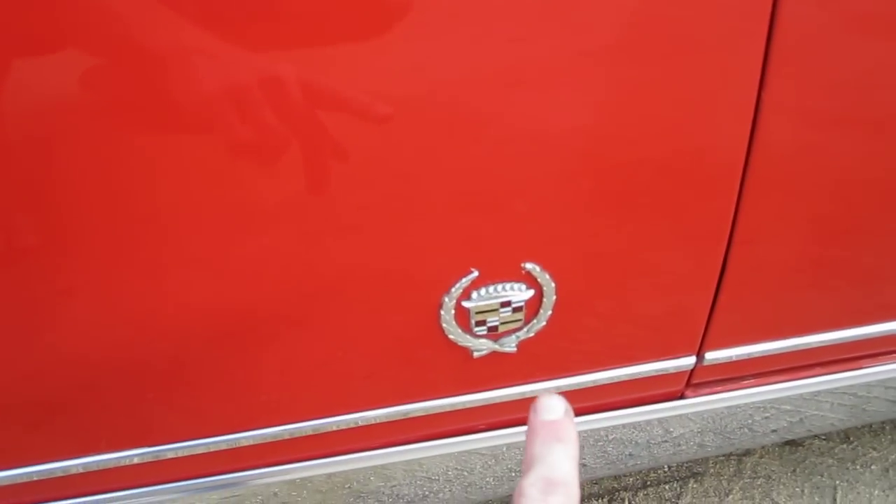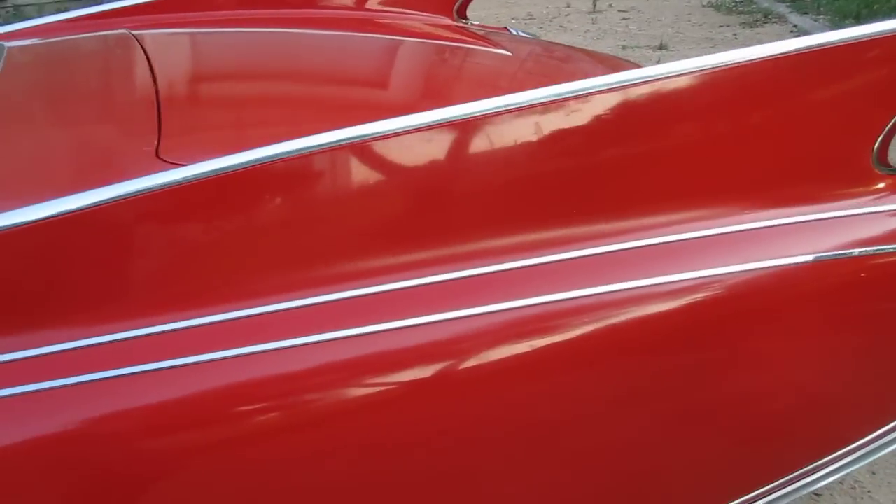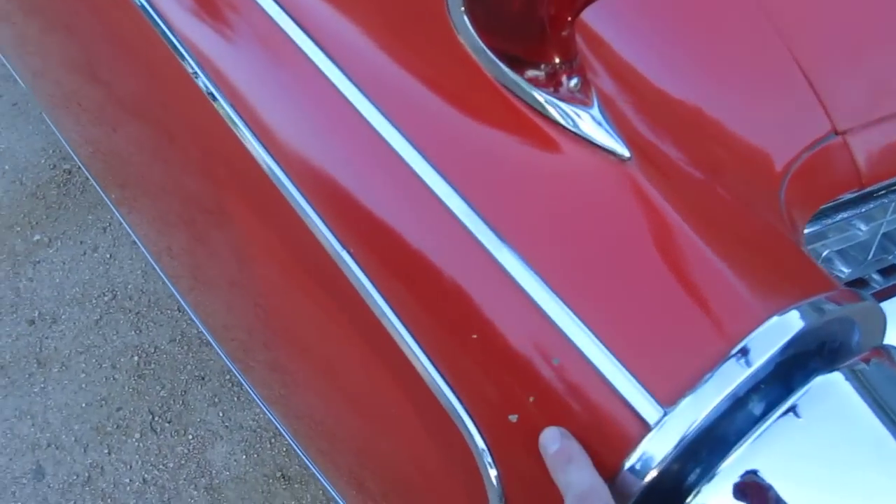Down here on the fender, these crests aren't correct. I don't believe the crest actually came into play until the 70s. Nick here, nick there. A little paint checking down here on the lower corner on the driver's side. Another nick.